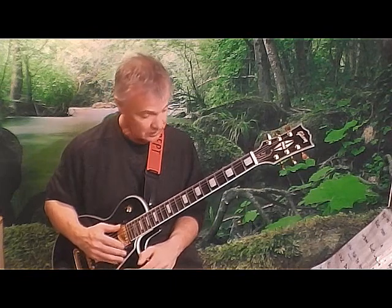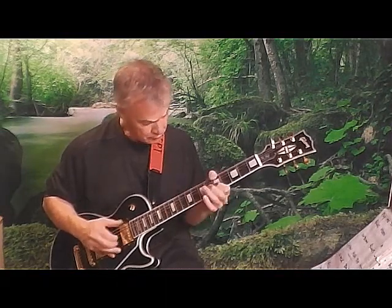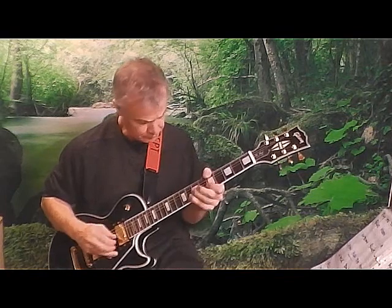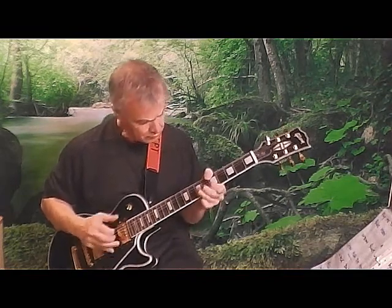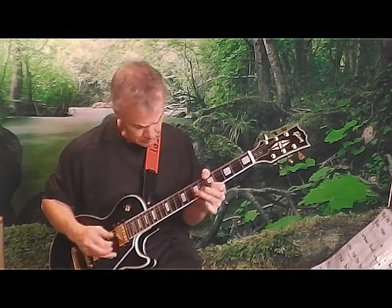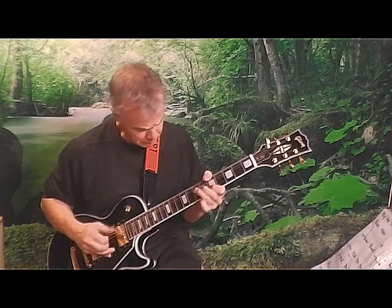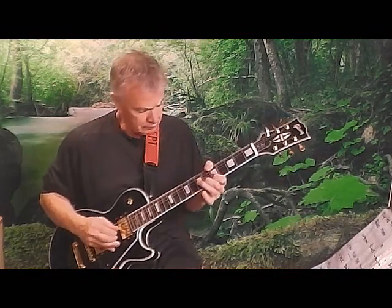The machine heads are absolutely fabulous — they're really good. Okay, I hope this has been a bit of interest to anybody. I'll just play you out, a bit of blues perhaps. Happy playing.